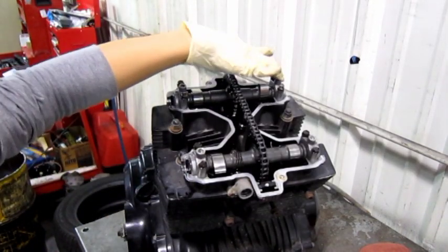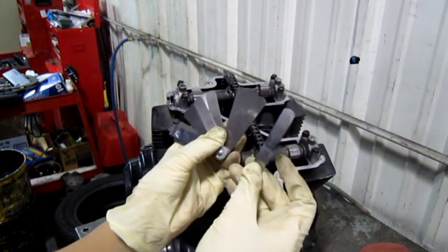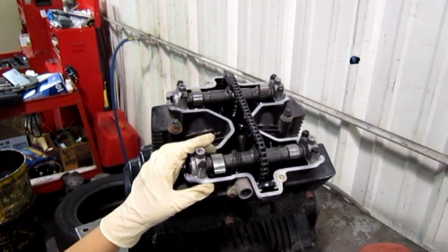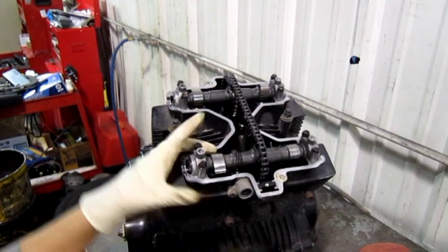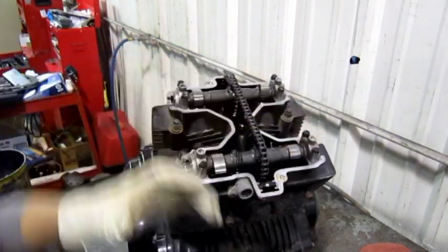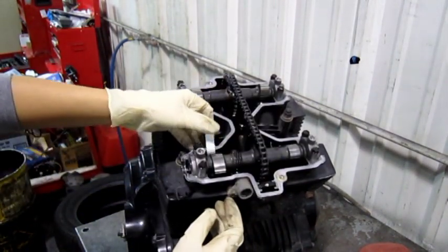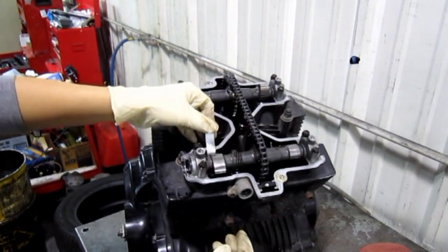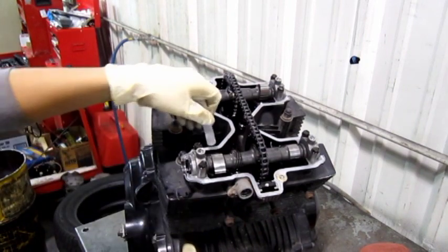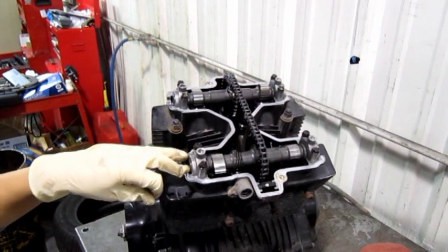Right now we're going to check the specifications on our three valves. The specs are .03 to .08 millimeters. On the exhaust valves, you want to run them at the maximum spec just so you don't burn a valve. I have the .08 millimeter feeler gauge and it slides in nicely. I'll go to the next size up to see if that fits — it doesn't. So I know that this one is in spec.